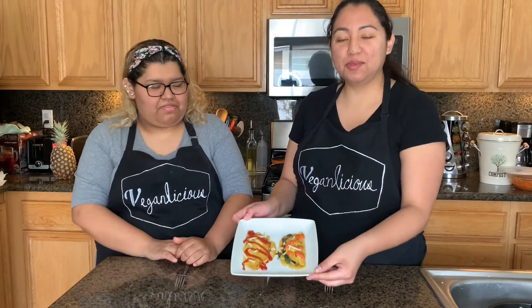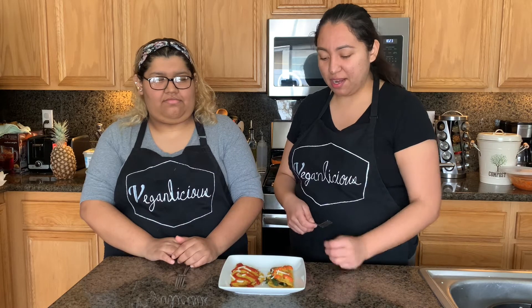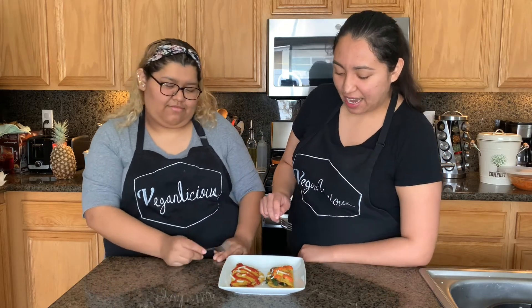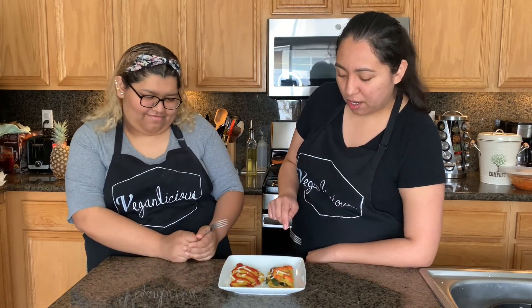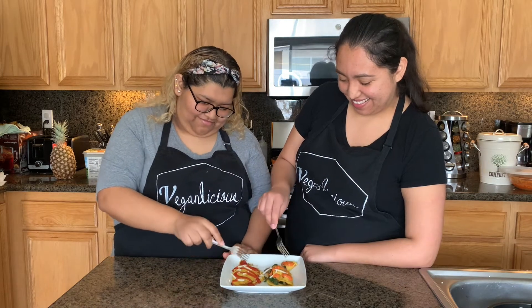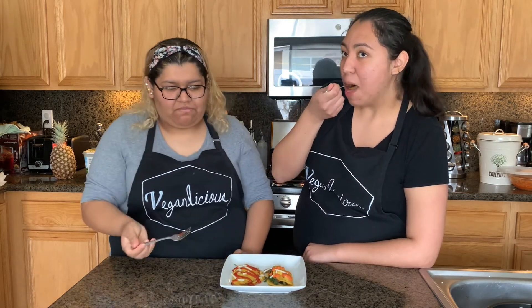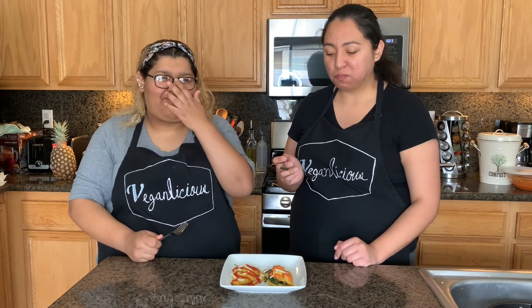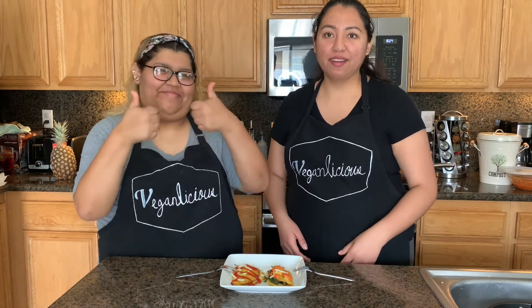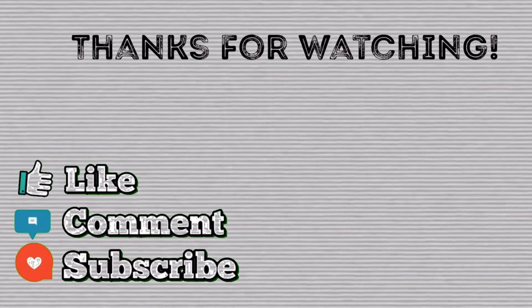Here we have our mini omelets — we decided to make them smaller, but you can do them a bigger size if you want. Now we're going to go ahead and try our omelets. This is actually my first time trying it. I added a little bit of our homemade hot salsa, and I added some ketchup on mine. We hope you like this video and you make this recipe — thank you so much for watching!